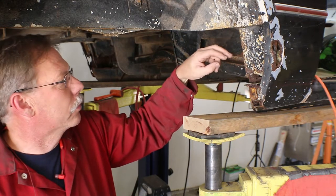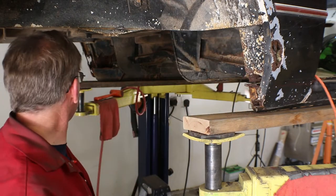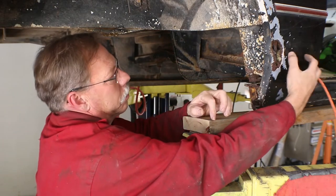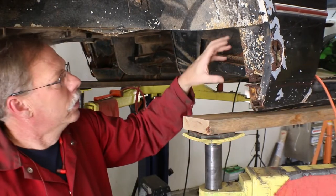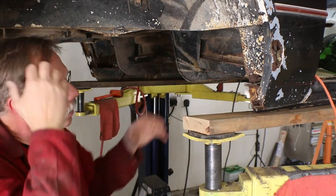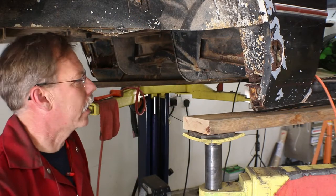At some point in this vehicle's life, somebody sprayed a lot of expanding foam into these corners. I've gotten most of it out of the driver's side, but on the passenger side there's quite a bit of it right in here. We're going to cut back all this area and get in there and start pulling that foam out so that when we start cutting and welding, we're not catching everything on fire.